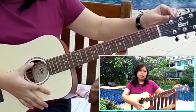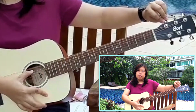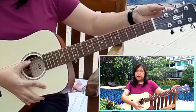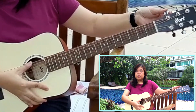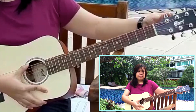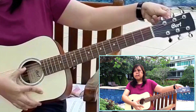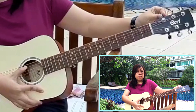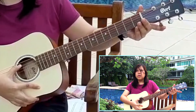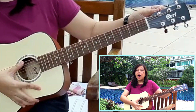Now I will adjust the tuning peg. First, I will loosen it — listen as I adjust it. When I loosened the string, did the pitch become high or low? Now let's try to tighten the string. Have you noticed the difference in pitch? When I tighten the string, is the pitch high or low?